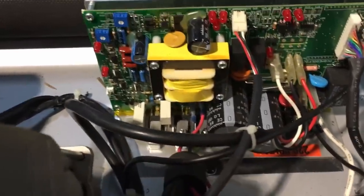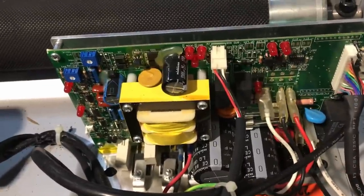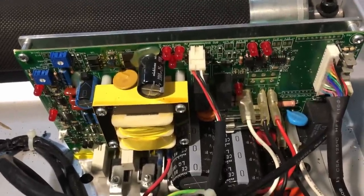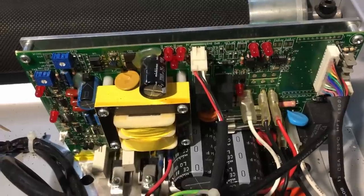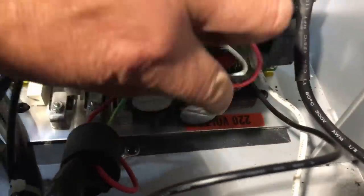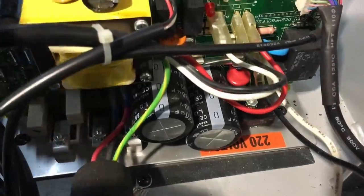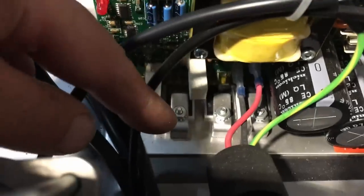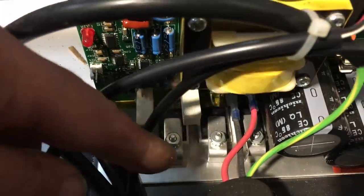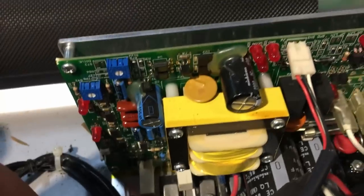What else have we got down here? I can see two rather large capacitors - looks like 680 microfarads at 400 volts. I would think that is the motor driver. What happens is there's a bridge rectifier just down there, so it looks like the mains comes in, gets smoothed by these two capacitors, and we've got a couple of large MOSFETs just down in this area which I guess provide speed control for the motor.